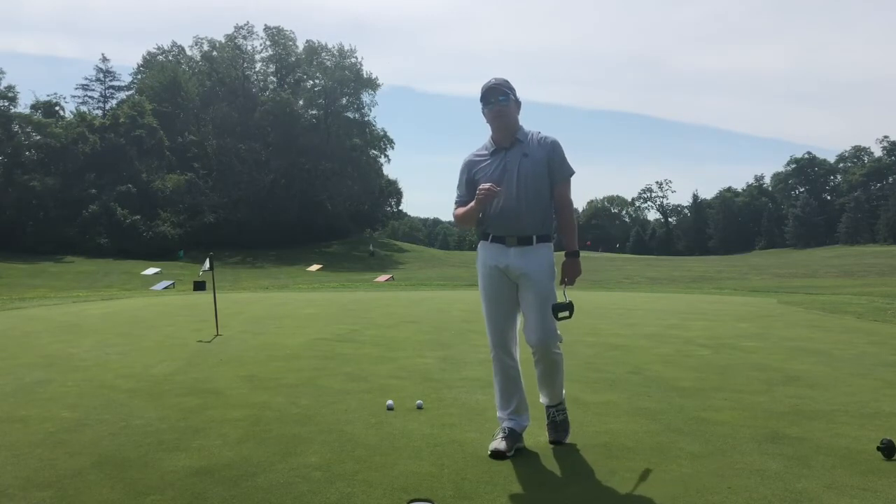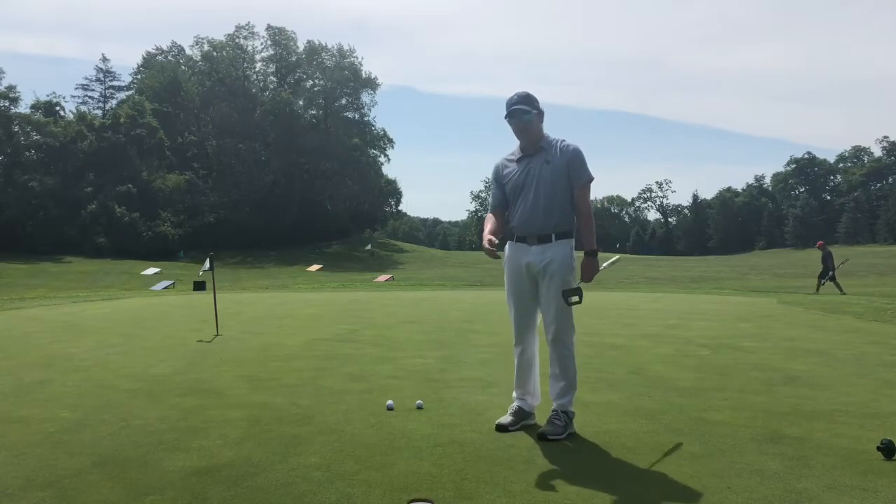This putting drill is going to be really quick, and it's more of a feel thing than a drill. What I'm going to do here is I have a downhill, slightly breaking putt.